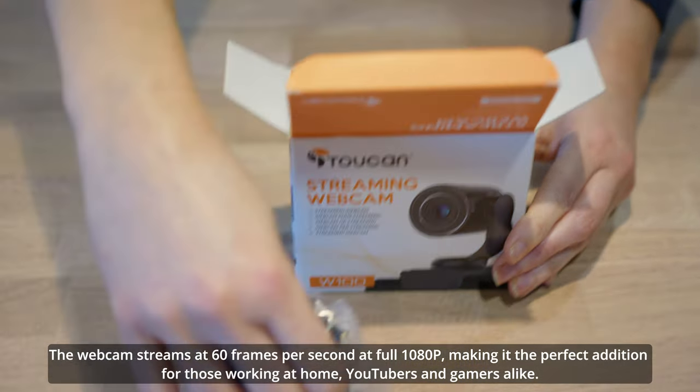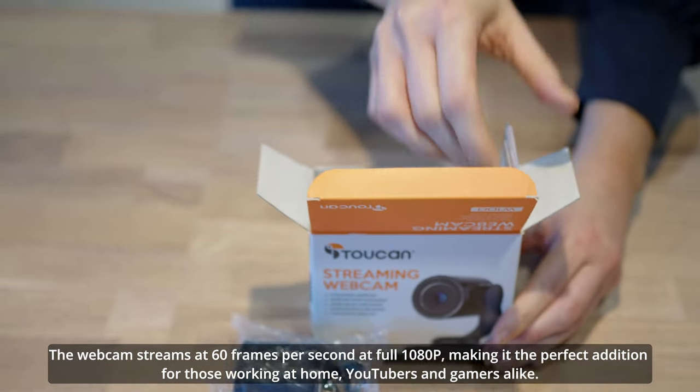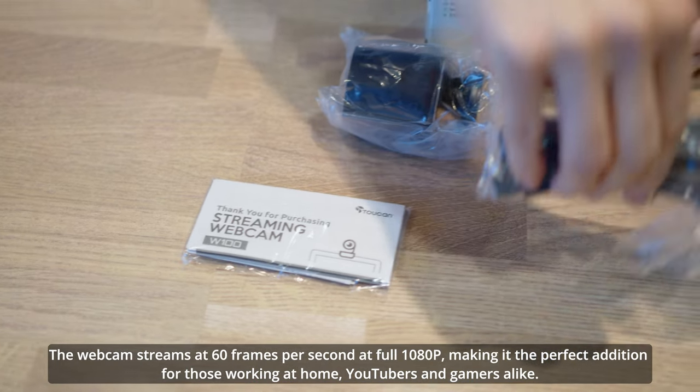The webcam streams at 60 frames per second at full 1080p, making it the perfect addition for those working at home, YouTubers and gamers alike.